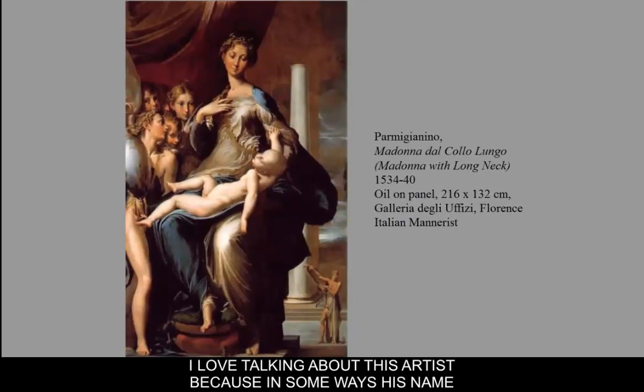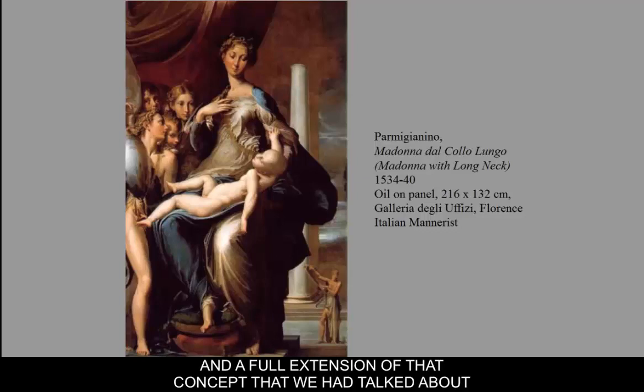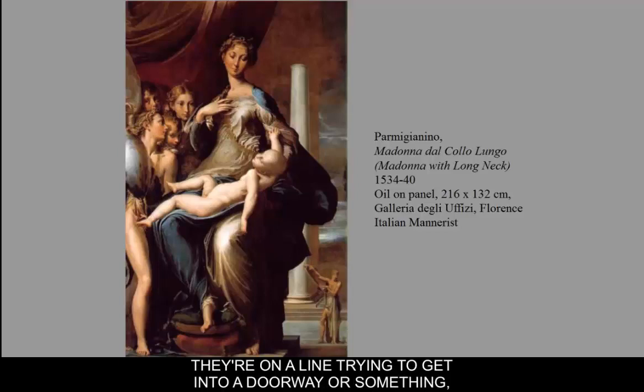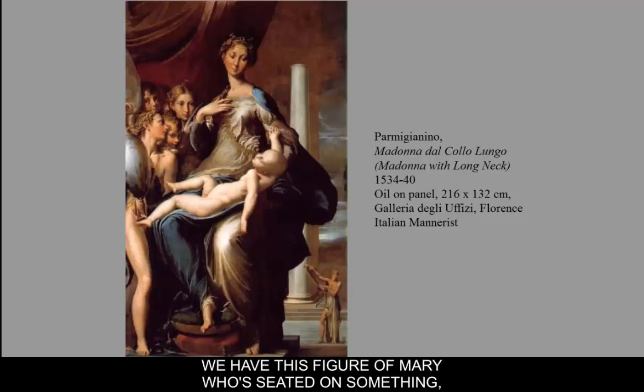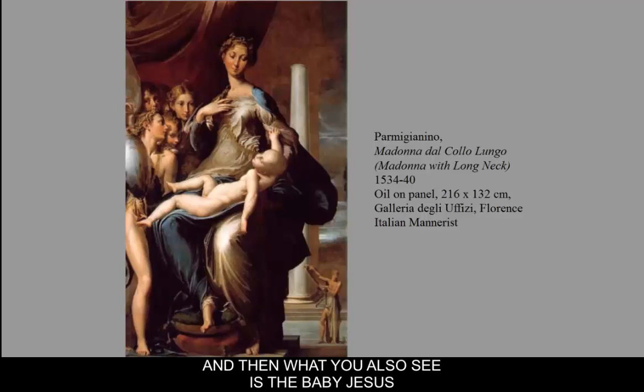I love talking about this artist because in some ways his name really matches what's going on in the painting. His name is Parmigianino, and he is a little cheesy. It's a kind of weird, cheesy depiction of the Madonna and Child — a full extension of that throne of wisdom concept. But in this instance, the space is dislocated and weird. We don't even know who those figures in the background are or where they're standing — they're bunched up almost like they're in a line trying to get into a doorway. We have this figure of Mary seated on something, but what is she seated on? We don't even see a throne — it almost seems like she is spilling down some weird architecture. And the baby Jesus is this sort of weird taffy-like construction of his figure.